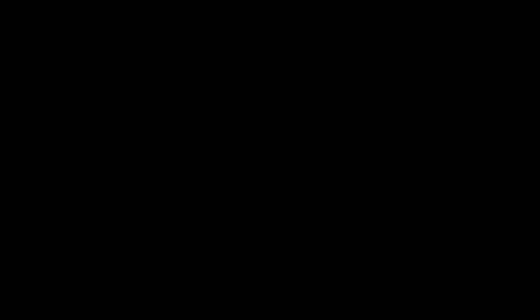With Dara being pregnant, we are going to be extremely cautious. So since it's so hot, the longer we talk the hotter it gets, we're going to get to this workout so that we can get inside to the AC.